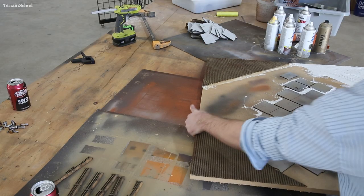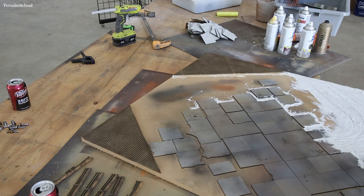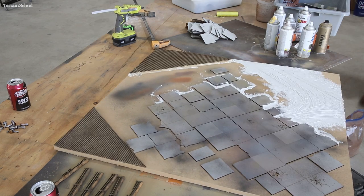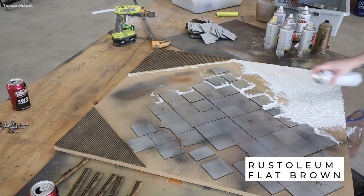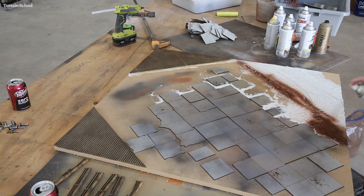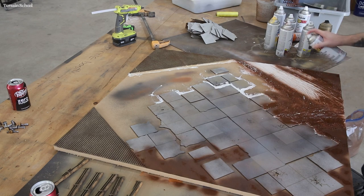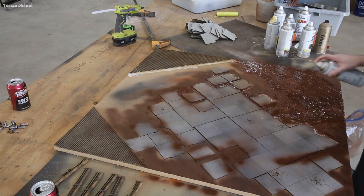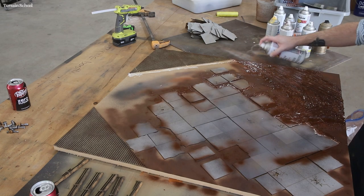Now it's dry. We'll take it back onto the workbench and give it a coat of flat brown. This is just kind of your base coat before you put any of the other texture on, and it really helps to tie everything together underneath. I like to use spray paint because I'm lazy and impatient.